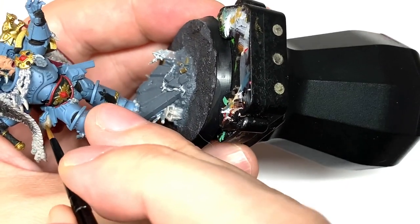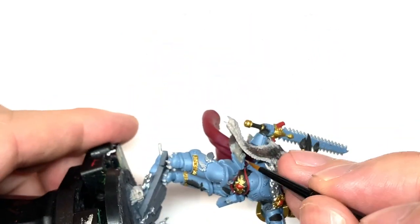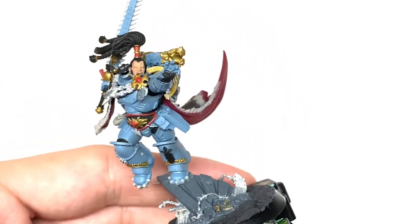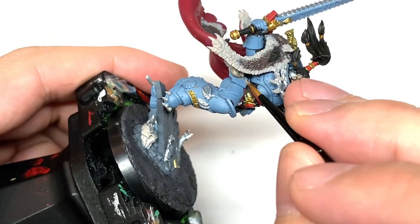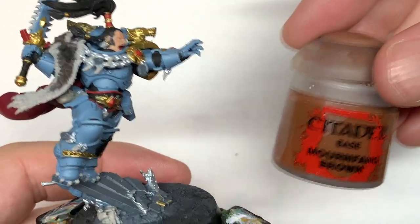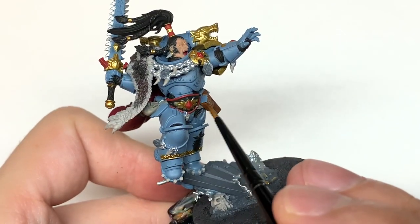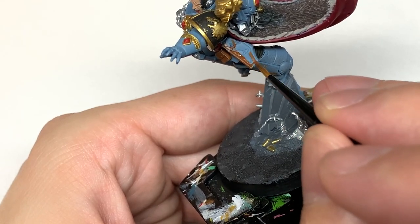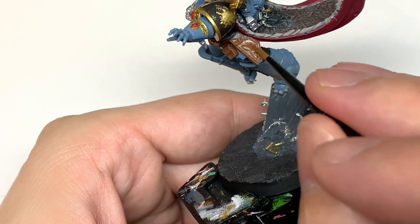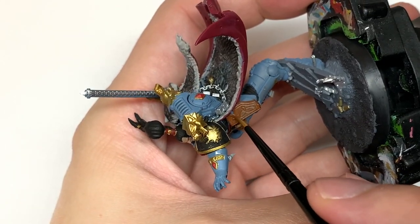Now I'm going to use some Citadel Baneblade Brown. I'm mainly going to use this just to do the little pouch which is on his right hip — a very quick layer this one. With that done, it's now going to be a little bit of Citadel Mournfang Brown. I'm going to use this to do his pouch and the holster on his left hip. This will use the same leather technique from one of the previous videos. Let's do some wear on that leather as we're painting it. Give that a nice smooth layer of Mournfang Brown and we can move on to the next color.